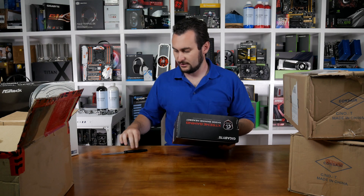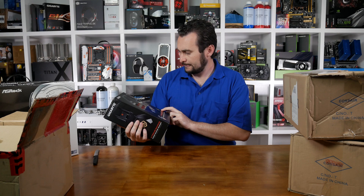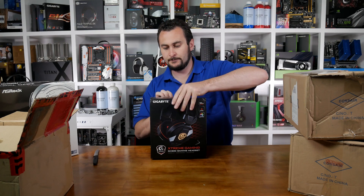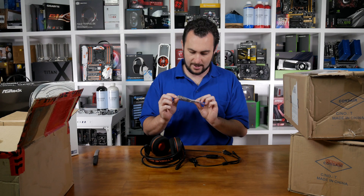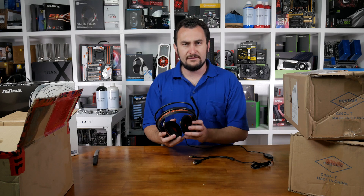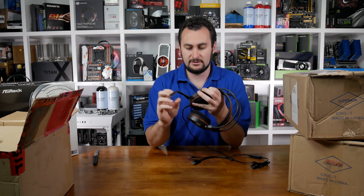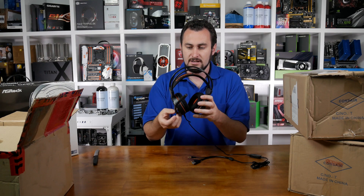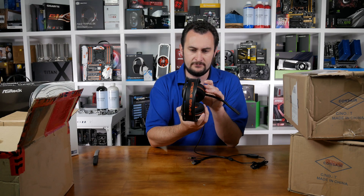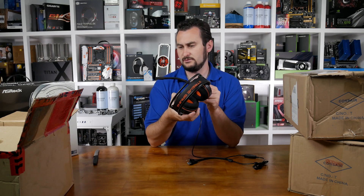A Gigabyte headset! I know it's not their first headset ever, but it's not something you often see from Gigabyte. The Extreme Gaming XH300 Gaming headset. It looks pretty cool on the box - and you'll all be relieved to know that it is RGB, so it's a gaming product then. You've got a fabric cable tie with the Extreme Gaming name on it, an Extreme Gaming badge, and a little manual. I have no idea what the price of these is going to be - I don't believe they're on sale yet.